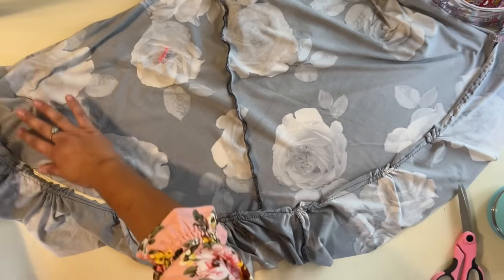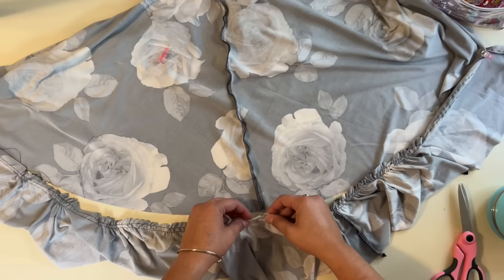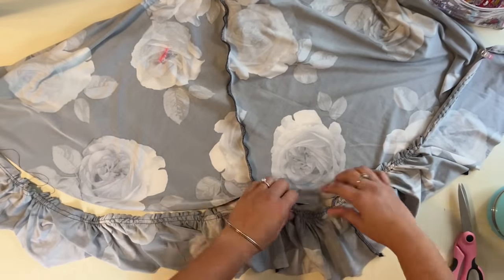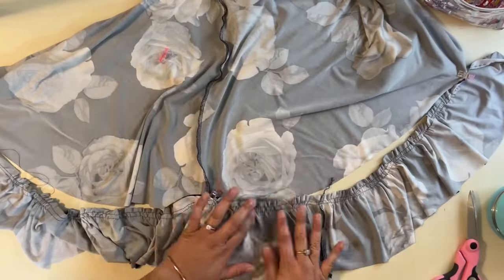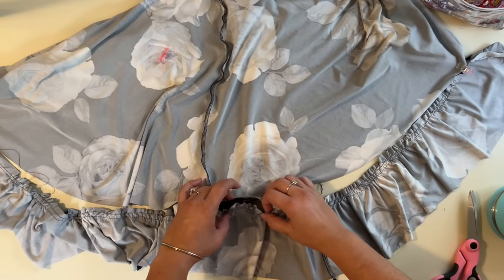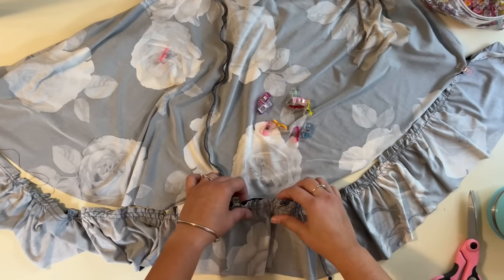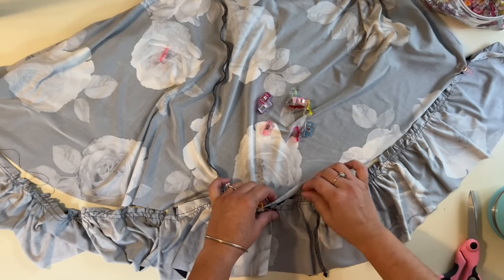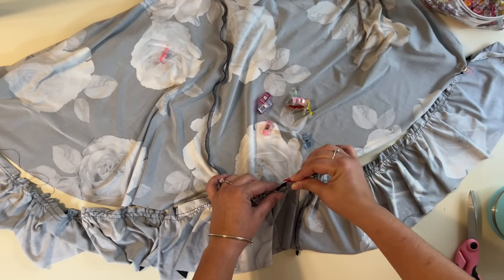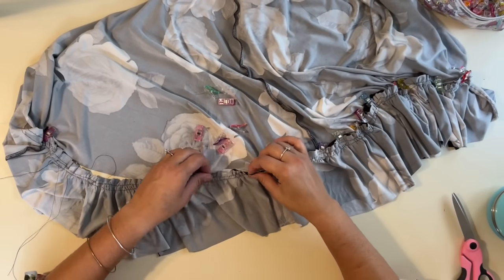It looks like it's gathered to fit now. Here's this point — now I can go ahead and pin this because now I know those gathers go over here and these gathers go over here. Even them out — see how nicely that's going to fit. We're going to pin those, clip them, and sew them. We're going to do the same on this side, then pull the bobbin thread to the other side and do the same for the whole other side. Before I sew this ruffle on, I'm also going to go ahead and attach the waist — I like to do everything at the same time.